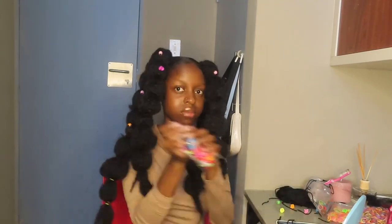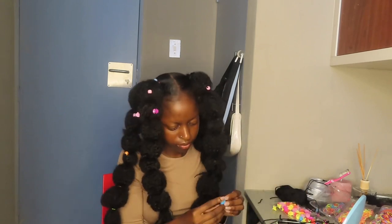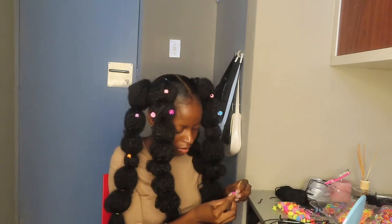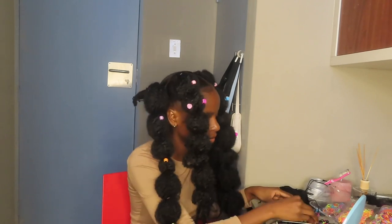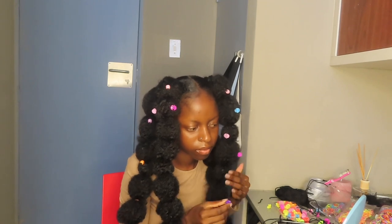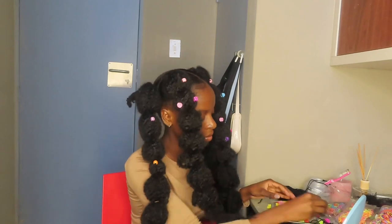Now it was time to use my butterfly clips from Shein. I was going for pastel colors — blue, yellow, pink — but those clips have so many colors so I ended up using green and whatever. I just wanted to make it colorful. I love colors, and I do my looks for my inner child. Yeah, I just wanted to be colorful.